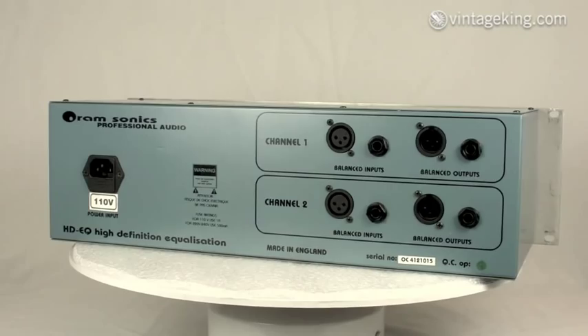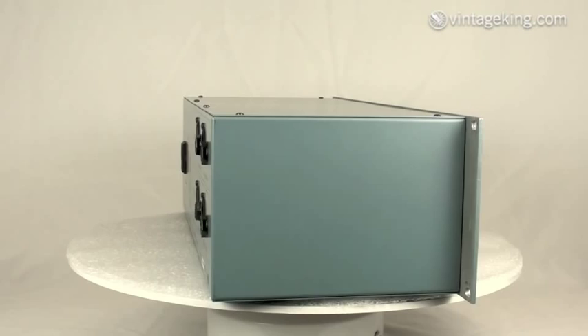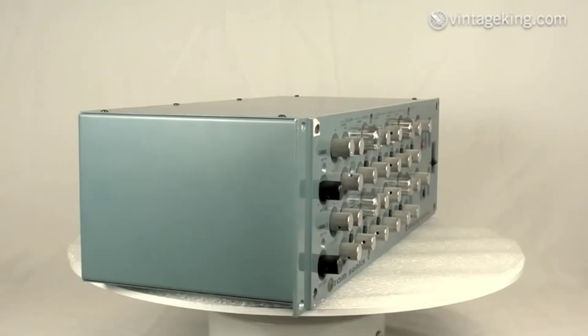Made in England by John ORAM's company. John was formerly an engineer at Trident, worked with them for a number of years, and finally split off to start his own thing. The ORAM company makes a lot of very high quality gear.